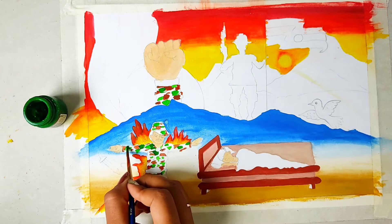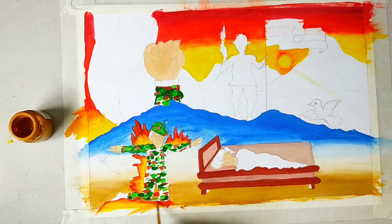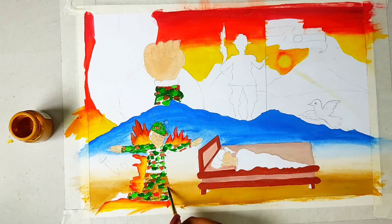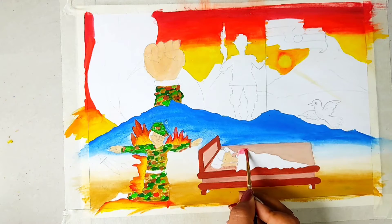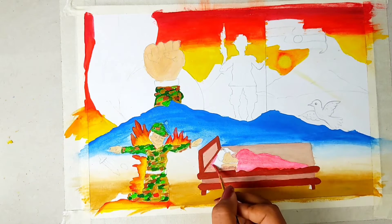Now we will make the same process with dark green. Then we will use black color - as much of the soldier's uniform as is hidden, we will fill it up. We will apply the same process on the hand as well. For the blanket, to give it a little interesting look, I will use a baby pink color. And the cushion will also be made in the same color.